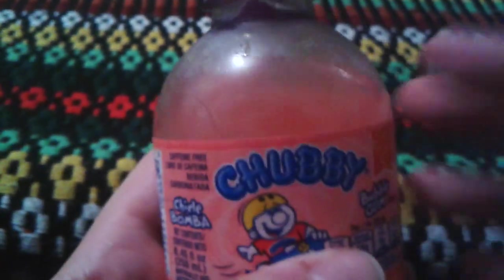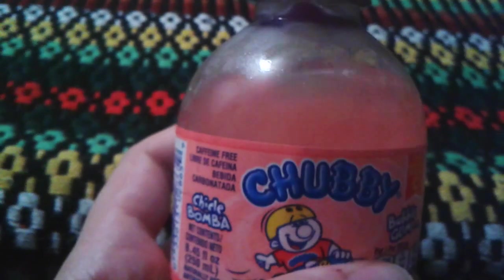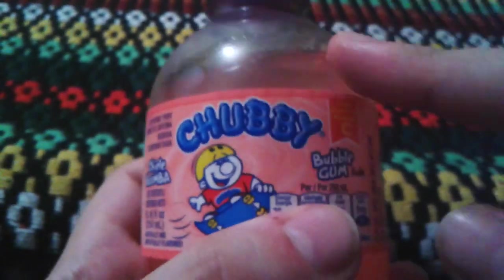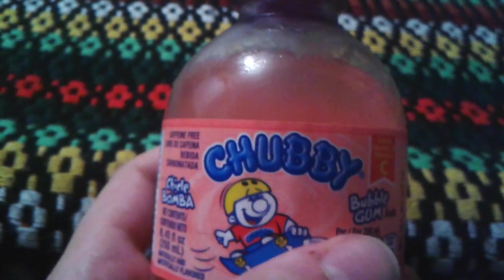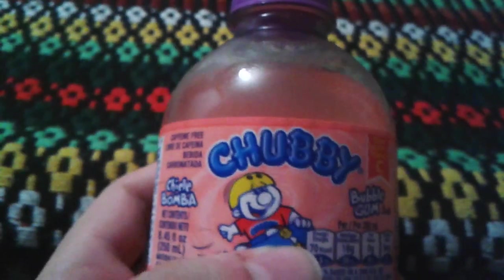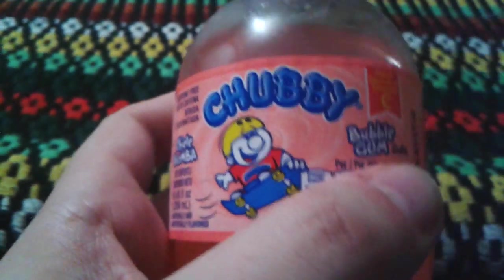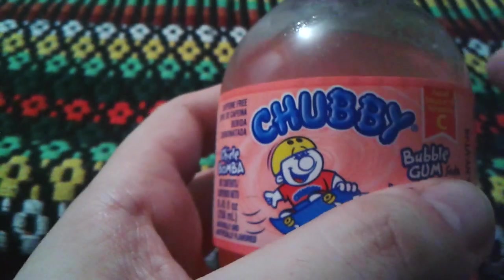Overall, not a really bad drink. Good luck trying to find one of these — I don't know where you can find them. I just got this as a gift from someone. I would give the Chubby's Bubblegum Flavor a four stars out of five. I'd say it would be slightly better than the cream soda kind. If I want to go for a drink, I would go for this Bubblegum Chubby's. I don't know if I can find any other Chubby's — this is probably the only one I found.